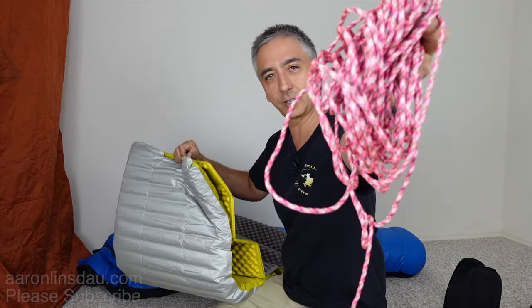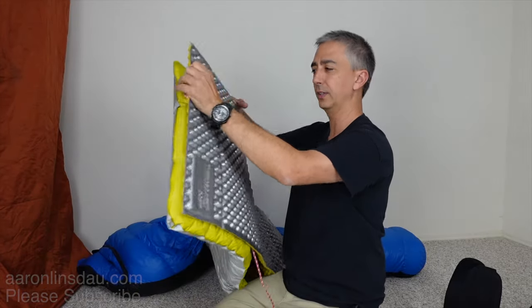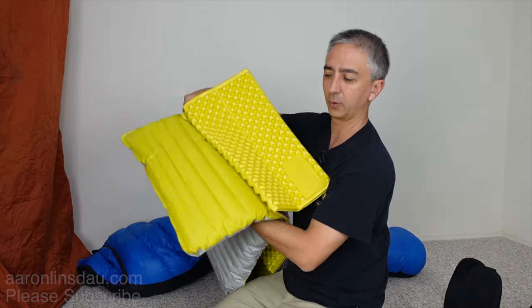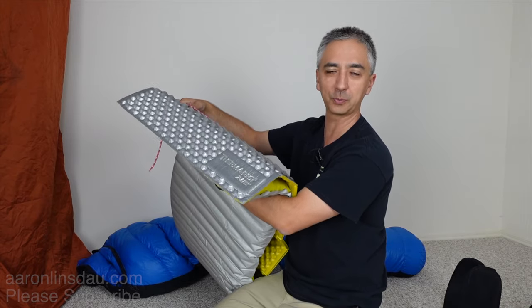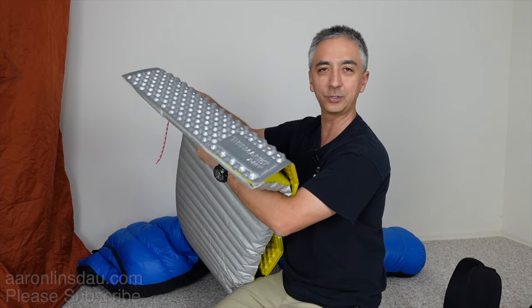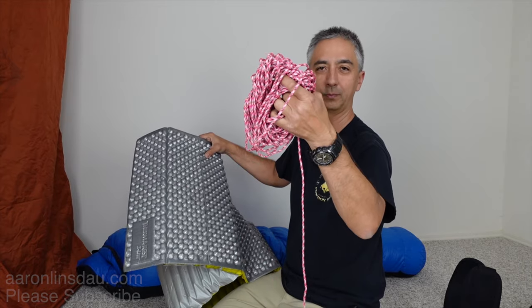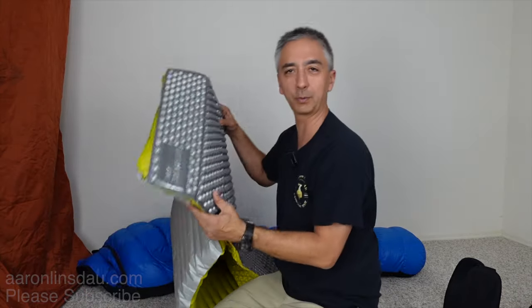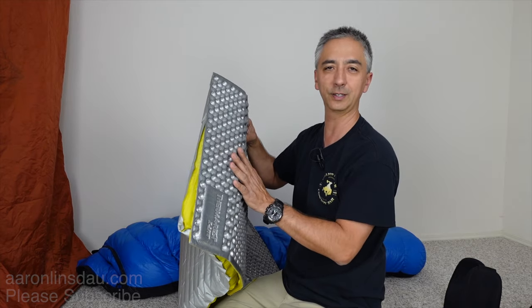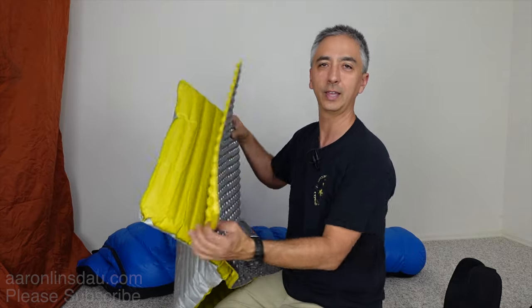Get your favorite color of paracord and tie a loop around your Z-rest foam pad and your air mattress. Use either a fisherman's bend or a sheet bend to tie the knot — once you size it up you always have it with you. Once you do that, you'll have no problems with sliding and slipping off your air mat, plus you get added insulation from the Z-rest. Check out the link below to my book 'How to Tie Knots in Survival' to learn those knots.